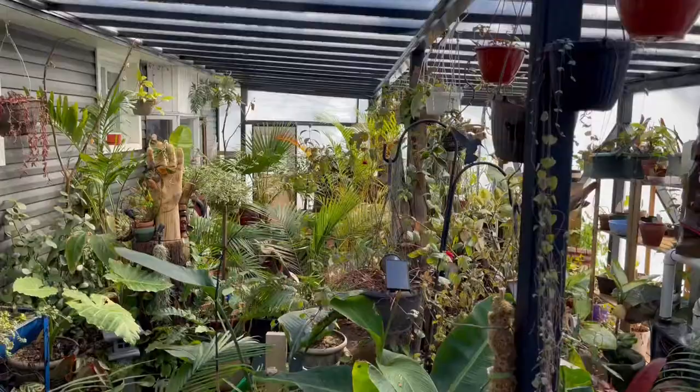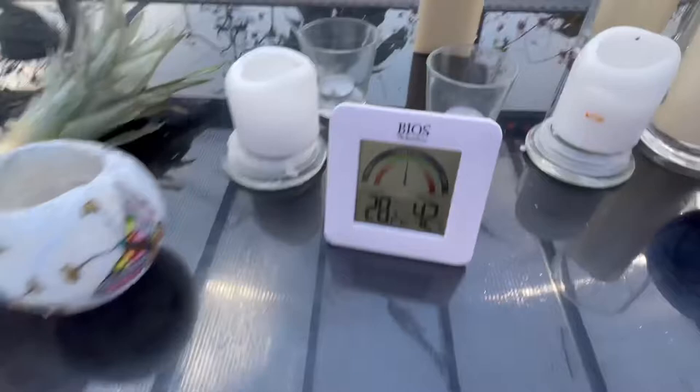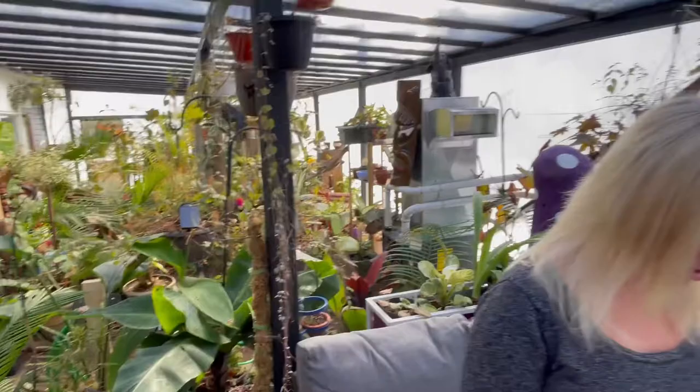The eggs are supposed to be in here — in theory. While she opens that, we're inside the house in our tropical garden. Outside it is minus 12, and it's 28.2 degrees in here, which for you Americans is about 85 degrees. It's kind of neat. Alright, so it's come with some instructions.